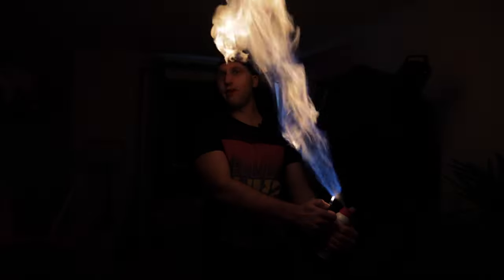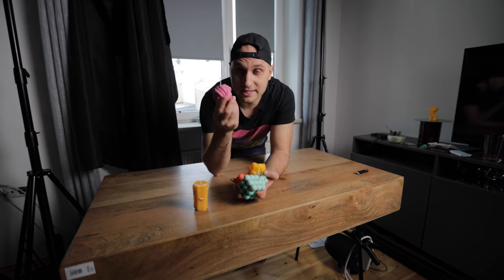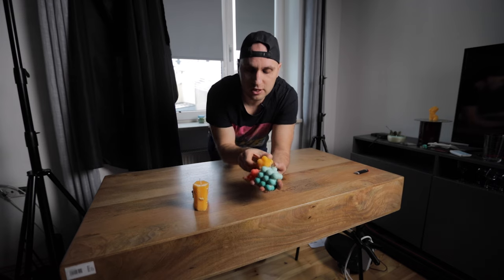Crazy product videography with your iPhone! For the last two months, my girlfriend picked a new hobby — creating candles. So in this episode, we'll try to create some epic shots of the candles she managed to create.